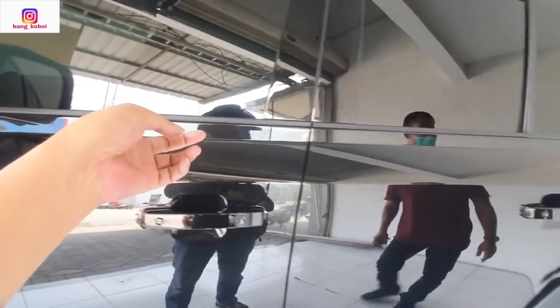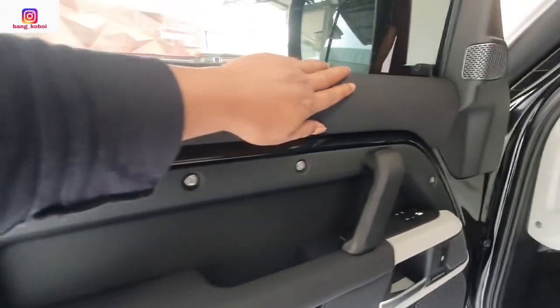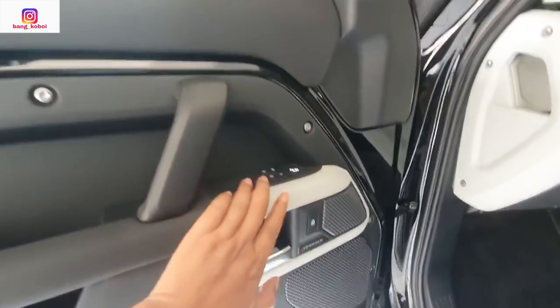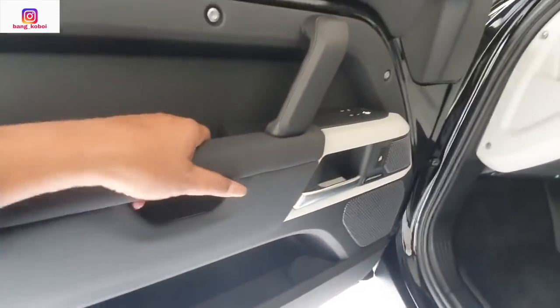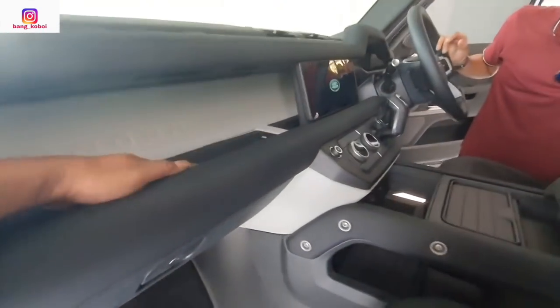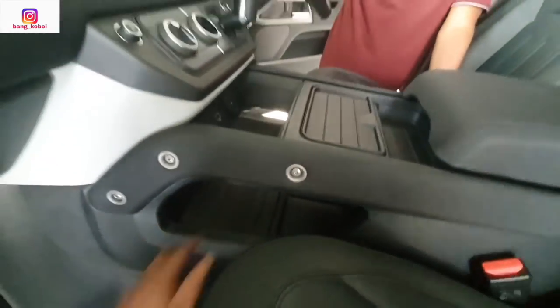Kita bisa lihat interior Mas Joko. Ini teman-teman door trim-nya, bahannya soft touch. Sudah ada speaker di sini, merknya Meridian. Ada buka-tutup, ada speaker 1, 2, 3. Ada cup holder. Kemudian kita lihat layout dashboard-nya — di sebelah sini ada slot USB, kemudian di sini ada kotak penyimpanan.